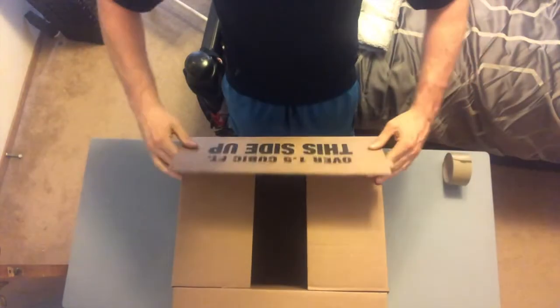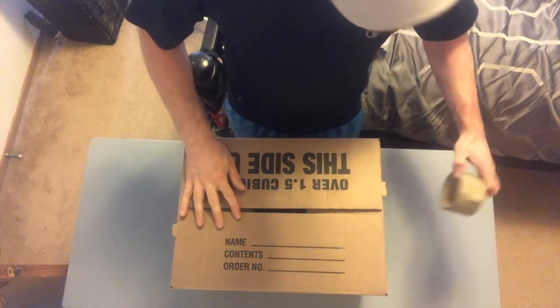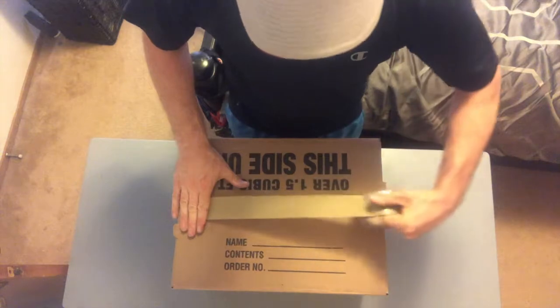First, start by folding the two smaller flaps, followed by the two larger flaps. Next, take your tape and place it tightly along the two larger flaps.